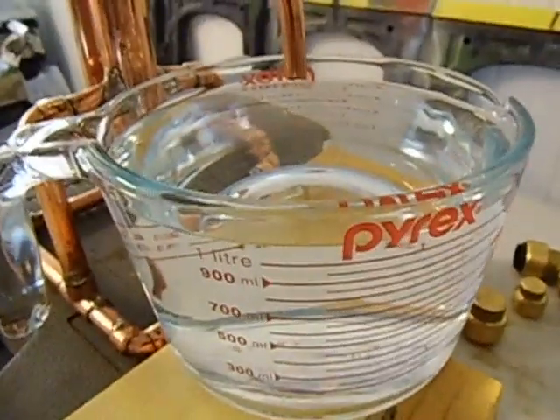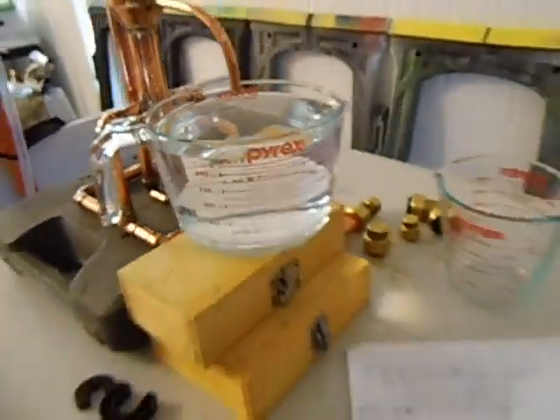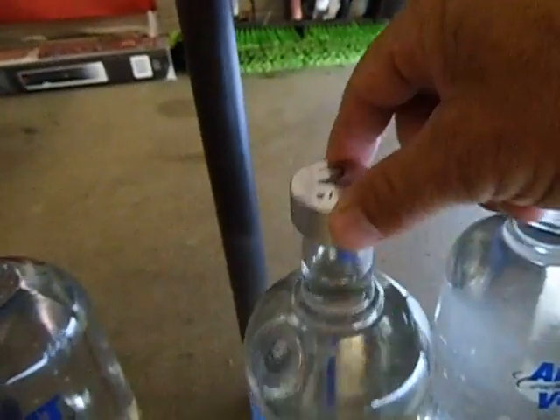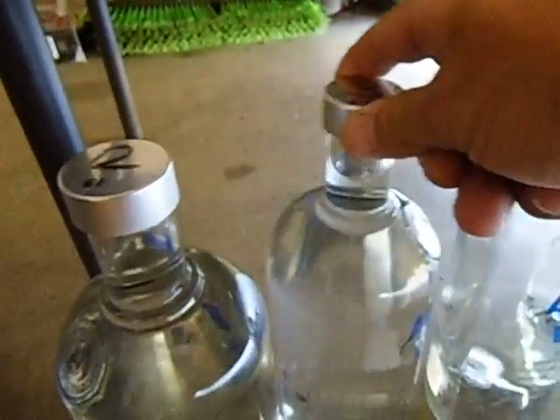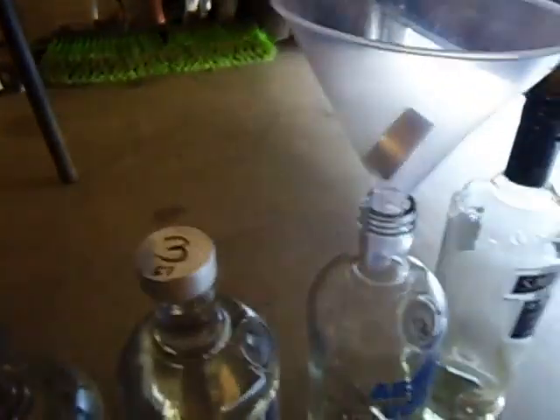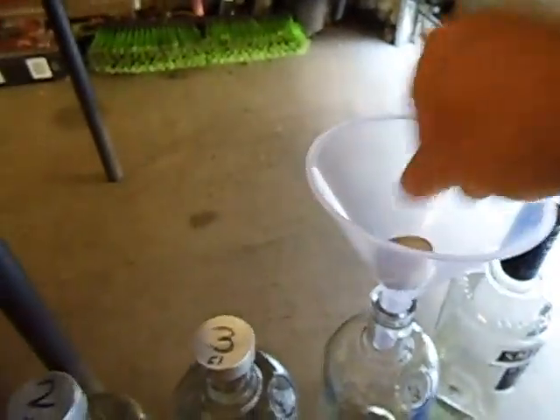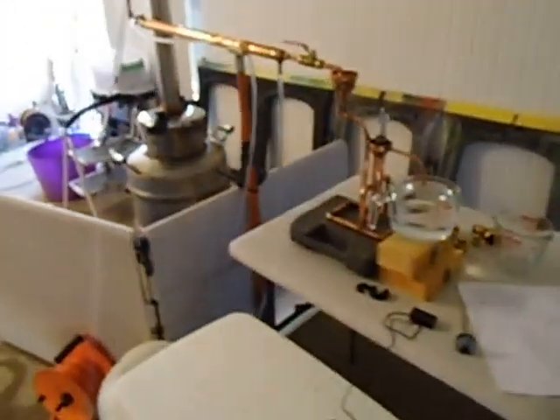We ran from about 9:00 o'clock until 11:00 o'clock. Not too bad. And we got 4 liters of alcohol — one liter there, and we got another 3 bottles. Bottle number one, bottle number two, and we just got to fill up that bottle there — bottle number 4, which is this one here. And that's it, thanks for watching, cheers.